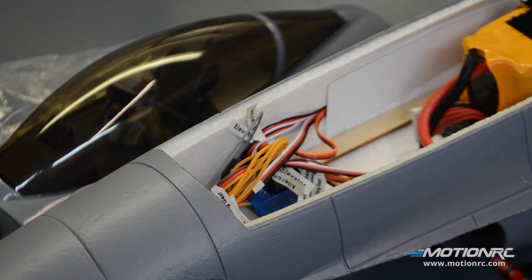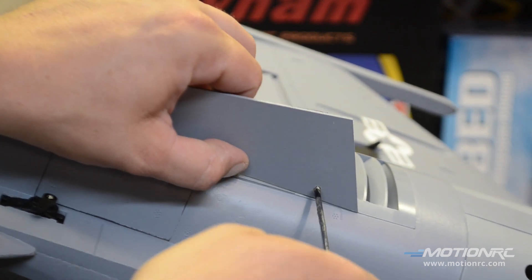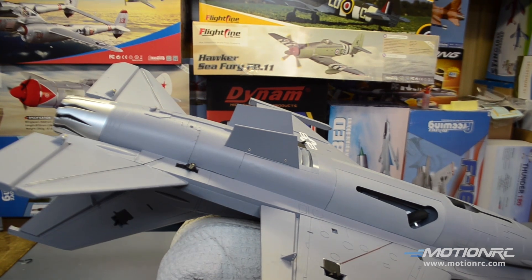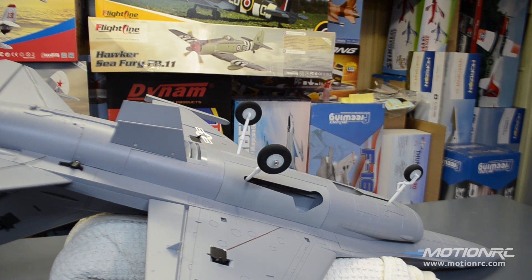Now that the blue box and receiver are all configured, it's time to flip this over and show you the retracts. We can glue on some of the last little bits and screw on the ventral fins and things like that — we're getting super close. The ventral fins just screw to the outboard of these plastic tabs. Nice countersunk screws fit fairly flush. And as promised, let's take a look at these retracts operate — nice metal trunnion retracts with metal reinforcing plates. Very cool.